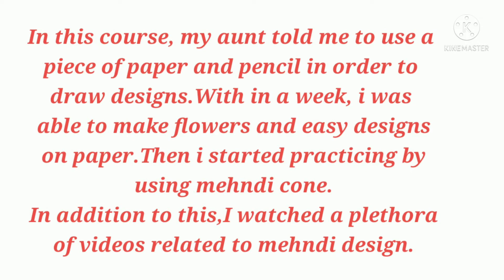In this course, my aunt told me to use a piece of paper and pencil in order to draw designs — first with a thick pencil, then with a thin pencil. Within a week, I was able to make flowers and easy designs on paper.